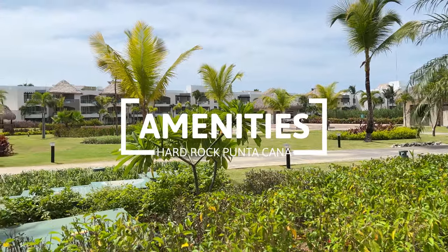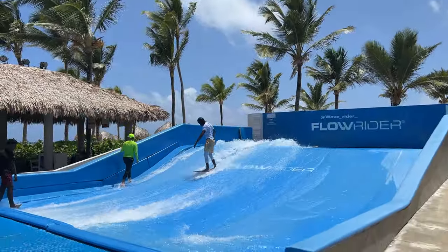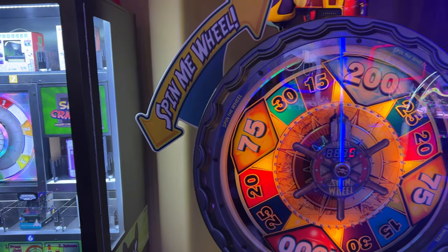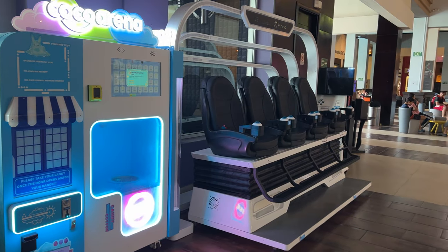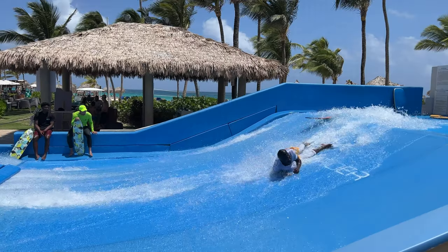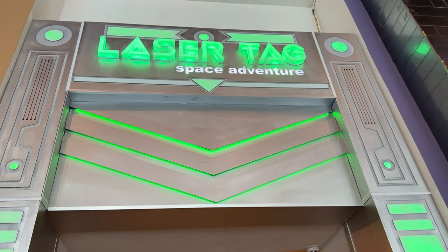When it comes to amenities, big resorts have many, and the Hard Rock Punta Cana is no exception. Some amenities are not included in the hotel fare and require extra payment, like the arcade, 4D virtual reality, bowling, escape room games, the Flowrider surf machine, laser tag, and the spa.